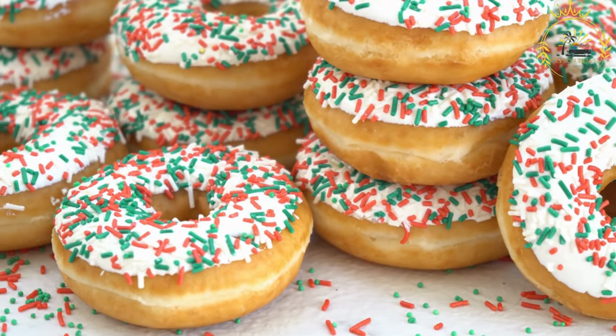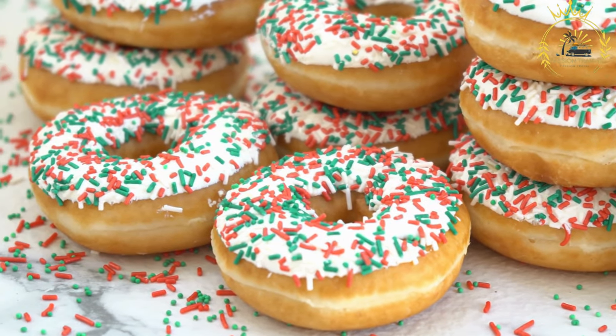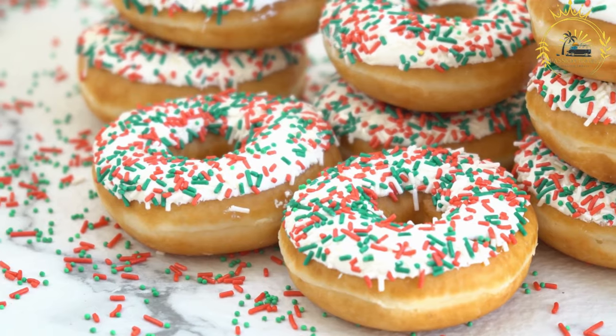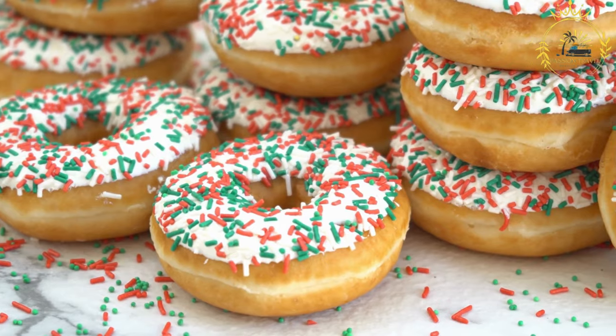Ingredients: 2 cups of all-purpose flour; half a cup of sugar; 1 teaspoon of yeast; quarter teaspoon of salt; 1 cup of warm water; and vegetable oil for frying.